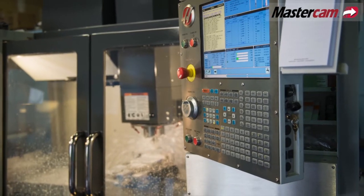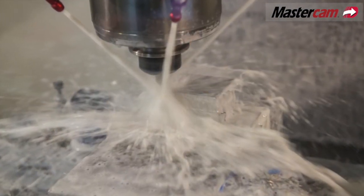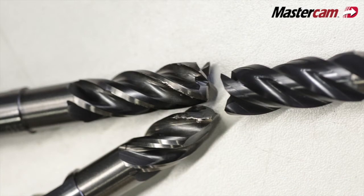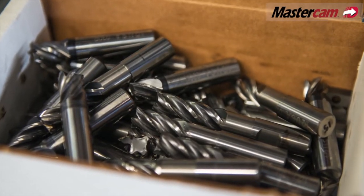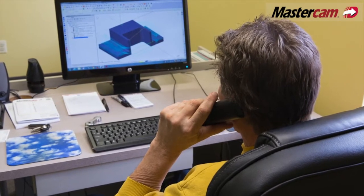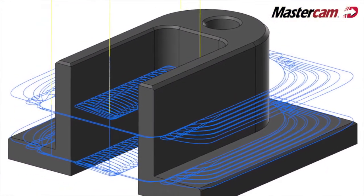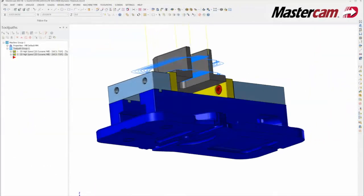I had a part that was taking an hour to make and was basically getting one tool per part. I have a friend who has a shop with Mastercam, and after seeing the different toolpaths he used on there — I had no idea they were called dynamic toolpaths — he sent it to me and said, 'Don't be nervous about the speeds and feeds, this is probably five times faster than you would do it,' but I trusted him.